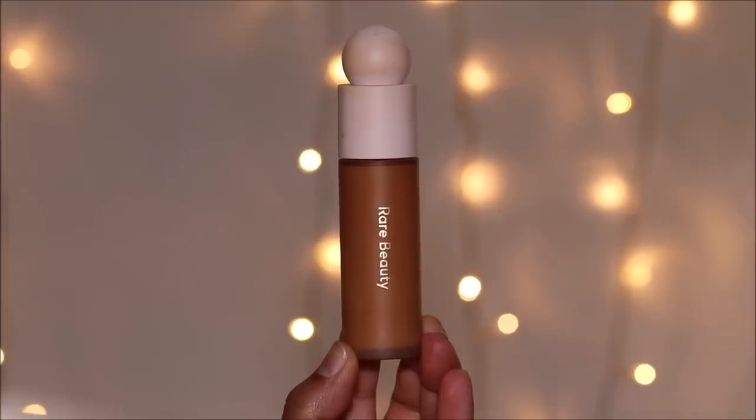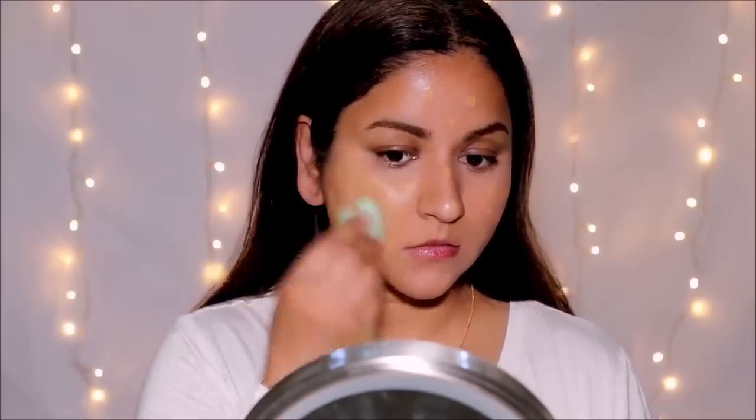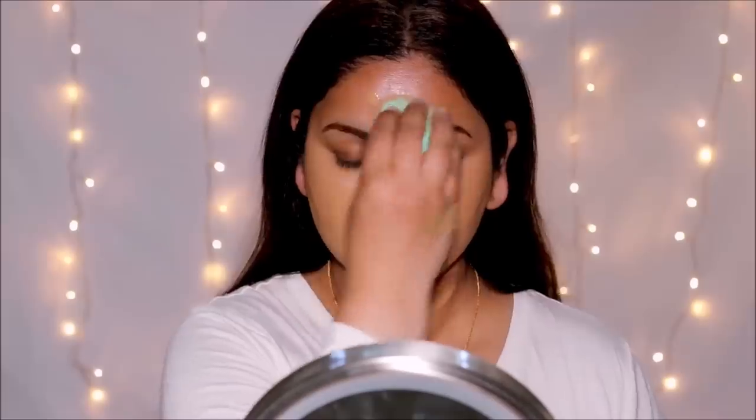For foundation I'm using the Rare Beauty Liquid Weightless Foundation in shade 360W, blending it out with a damp sponge from Ofra Cosmetics. The texture of this foundation is amazing and very easy to blend, giving that beautiful glow. Although at first I thought it was really watery, it gives excellent coverage, feels really light on the skin, a little goes a long way, and gives you a satin matte finish.